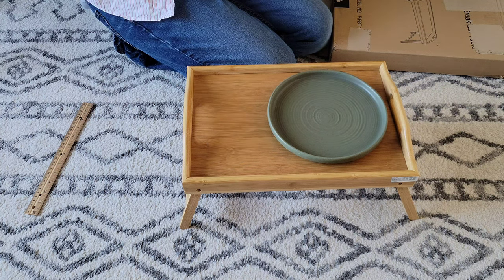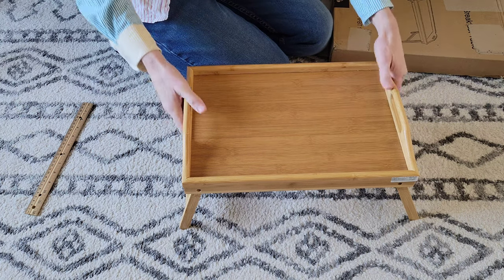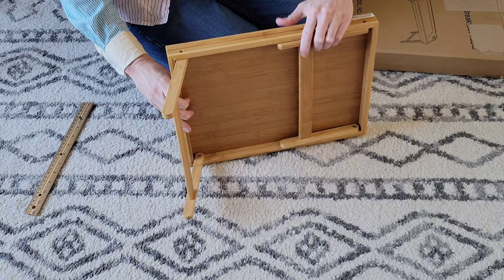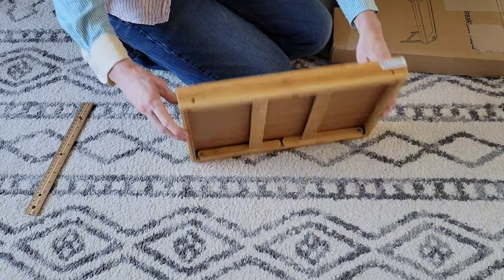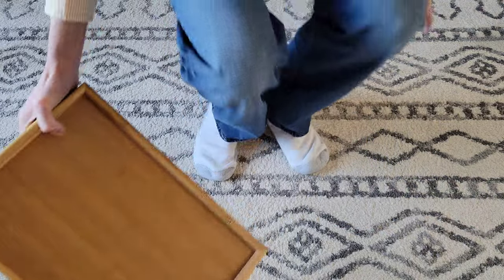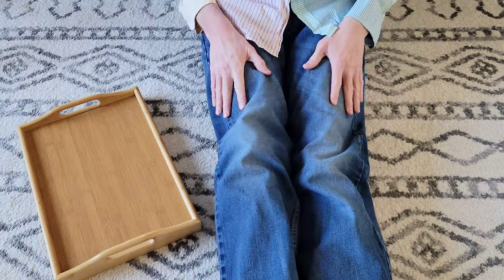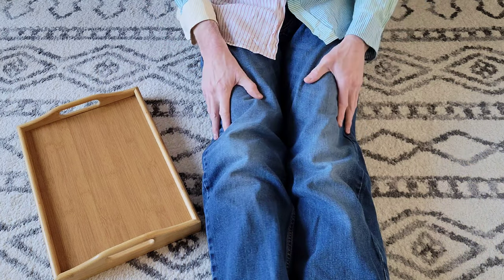You can decide whether you want to use it as a table like this, or if you want to fold the legs up like this and use it as a tray. Just to give you an idea of if it fits over my legs — I have pretty small legs — but let's show this here.